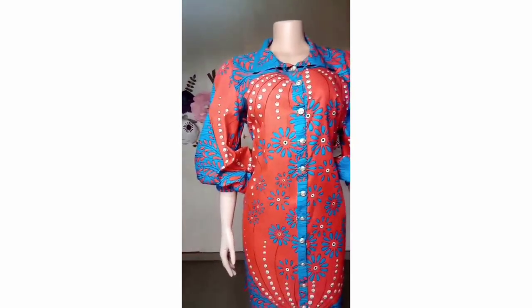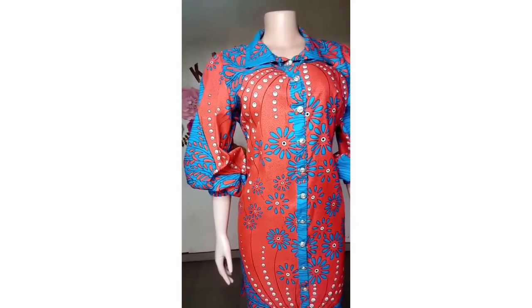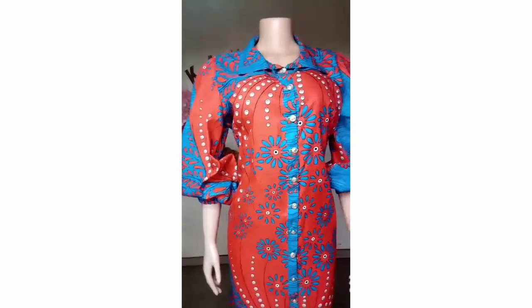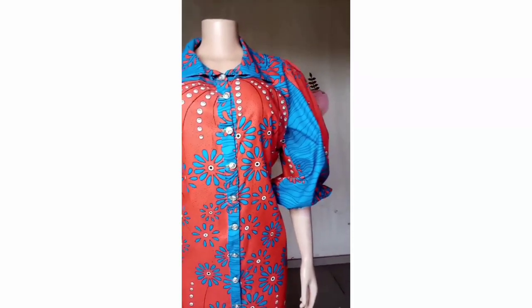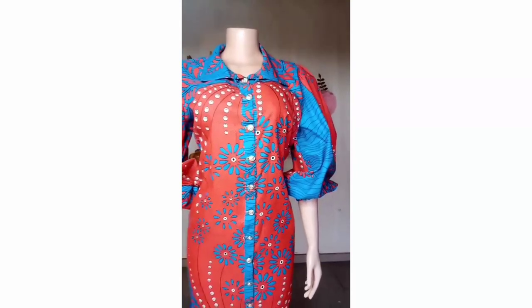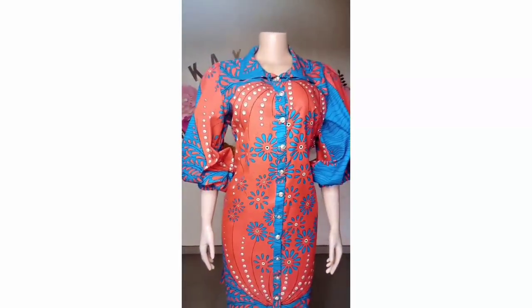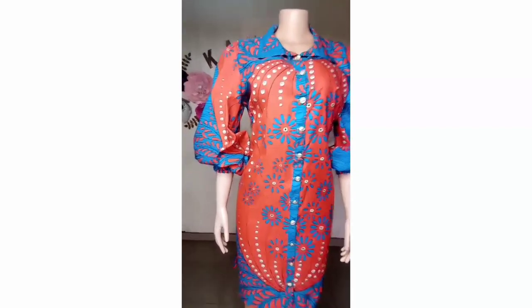This is the final look of our shirt dress with all the details added. If you have any suggestions on how this can be made better, please leave it in the comment section. If you like this one, give it a try and let me know how yours turned out. Remember to subscribe, share, and give me a thumbs up. Thank you for watching.